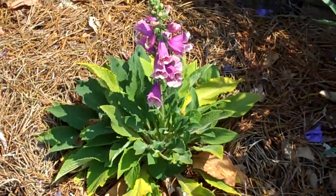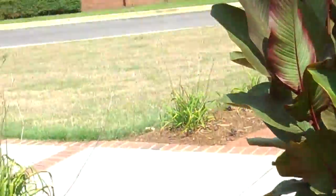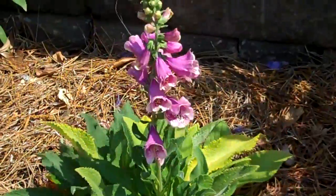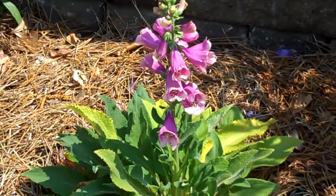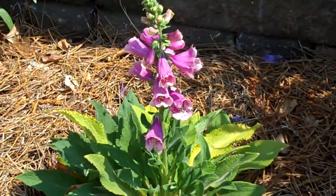Why'd you plant that one? Just because they're interesting — because of the way they live and grow. They call them foxglove because the little print inside is supposed to be fox prints. The name's sort of catchy, and although they don't look like fox prints to me, I see something I don't remember.